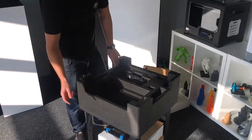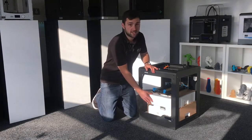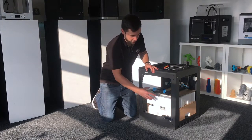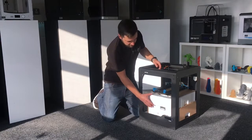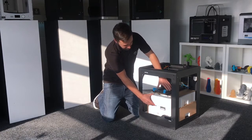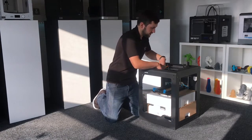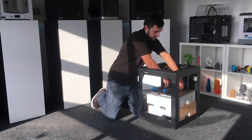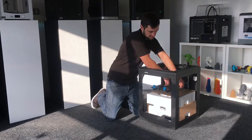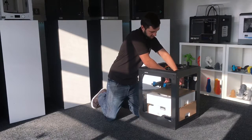Now we'll take a look inside the main body of the printer. There are quite a few things packaged within the frame — it just helps keep everything secure in transit. The first thing you'll need to do is release the polystyrene packing, because it's usually quite tight under the build platform. You can raise the platform just by lifting it — it's not going to cause any damage to the printer, just do it gradually. You'll need to lift it fairly high to release the pieces of polystyrene, so bring it right up out of the way nice and slow.